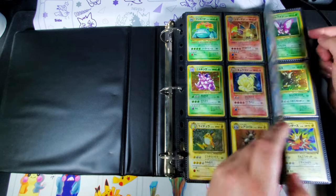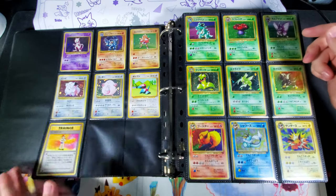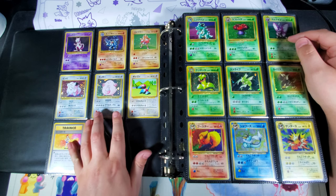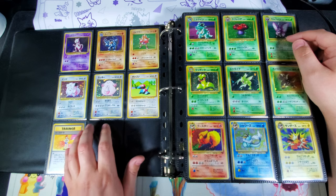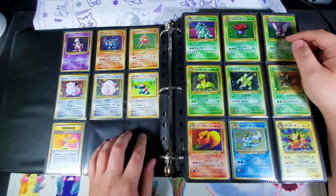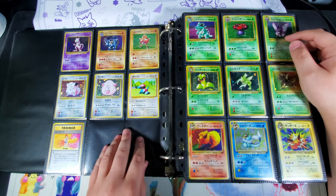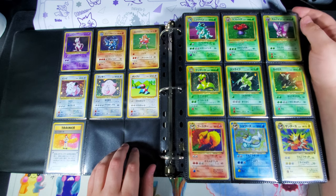The benefit of using a D-ring binder is flexibility. I have all the base holos here and I have Gyarados and Zapdos coming in, along with a lot of commons and non-holo rares I want from base set. So I know this page is going to be completely full once I have Zapdos and Gyarados.